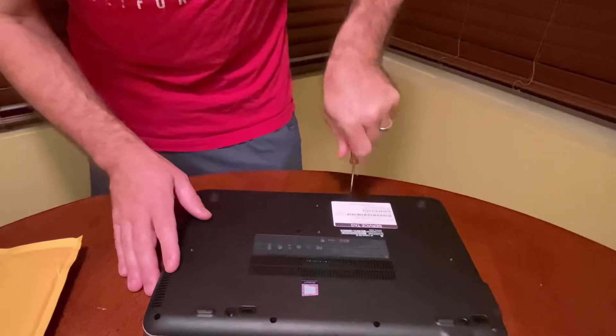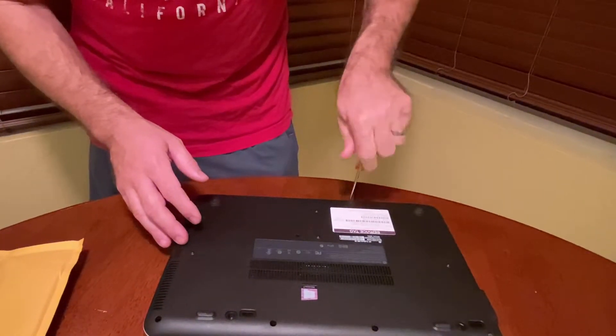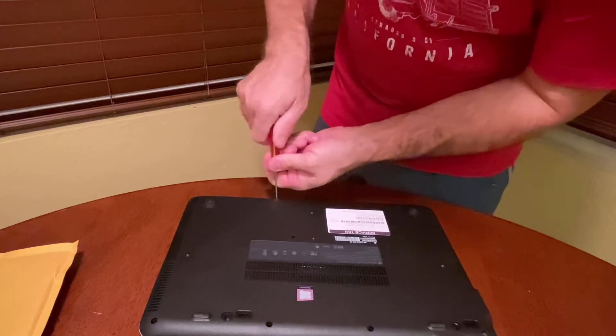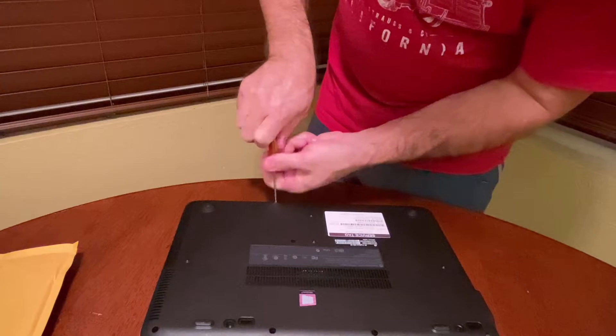When this got refurbished, the company that did it took this off and went inside and checked everything, so this has already been taken apart once. But it's not too hard — you just need a small screwdriver in order to do it.